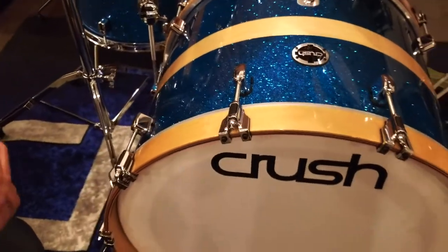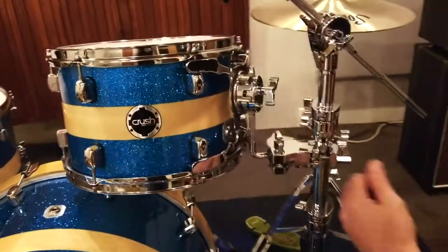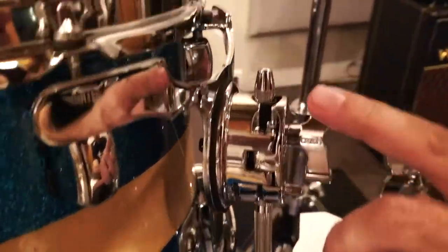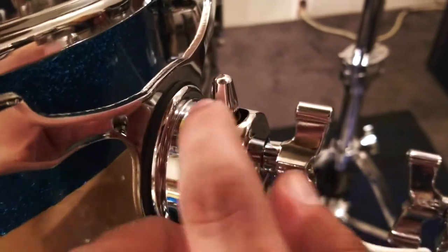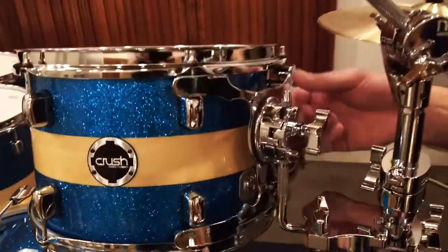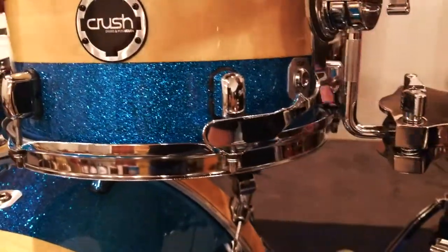Very, very usable feature there. Moving up to the tom, these toms come with the arm and the clamp included. These brackets are a 10.5 millimeter but can accept up to a 12.5 millimeter because there's a rubber gasket on the inside that's removable. You'll also notice their 4-point Crush X-Mount suspension system — a very good suspension system.